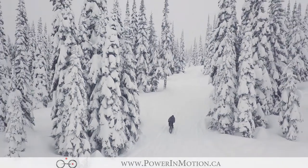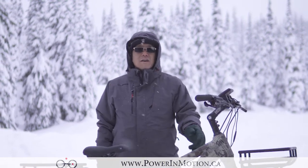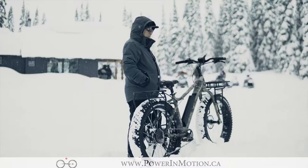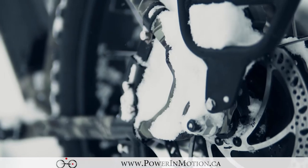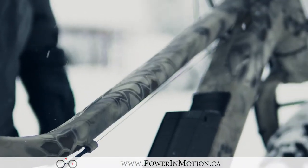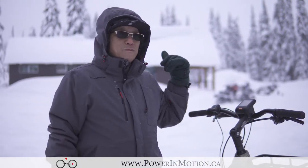Hi, we're here in the backcountry and today I'm going to go over this brand new 2018 Surface 604 Borg Hunter 750 watt electric fat bike. There are basically a whole bunch of snowmobiles running around and there's backcountry here.